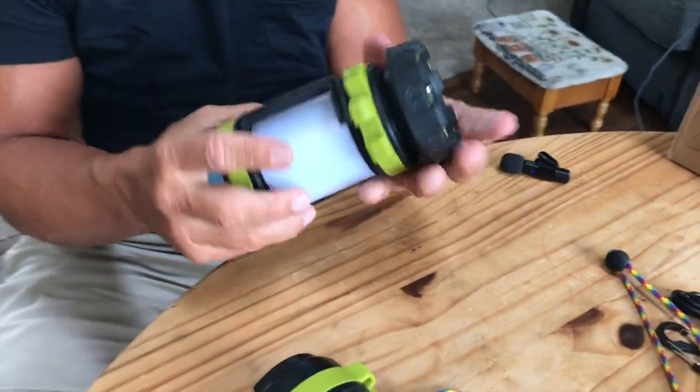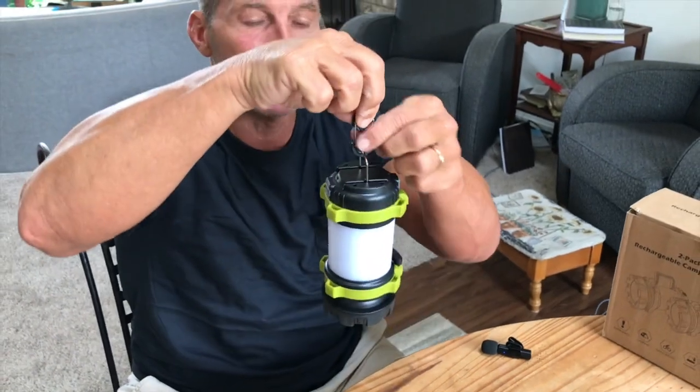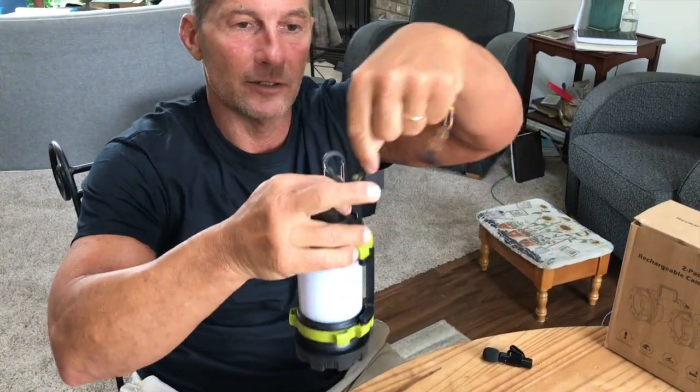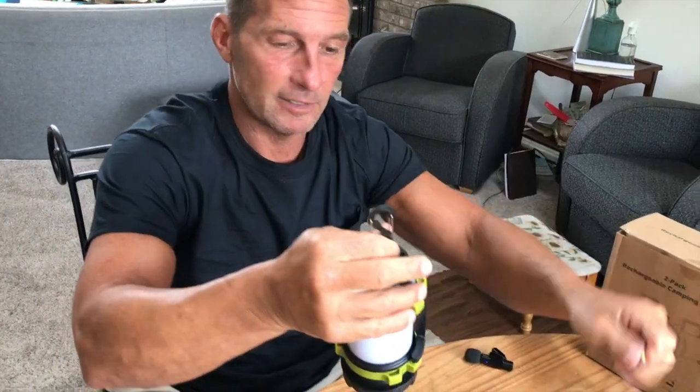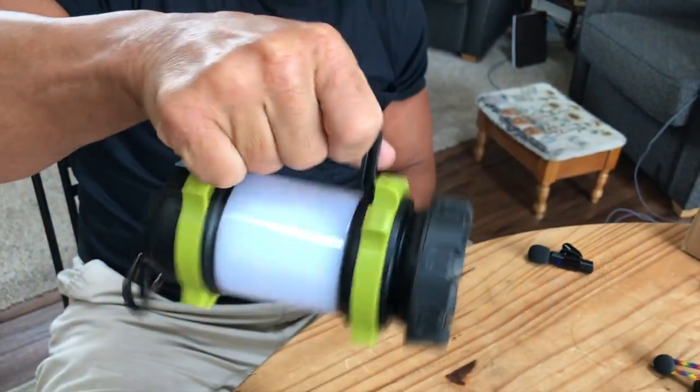Let me show you the benefits of this lantern. It can be normally used just like a lantern where you hold it up by a carabiner, or you connect this rope and you could have it dangling there like this. Or, it does have a handle right here, so you can use this kind of as a flashlight.